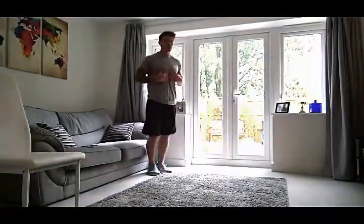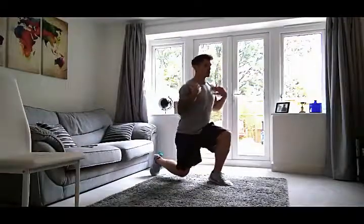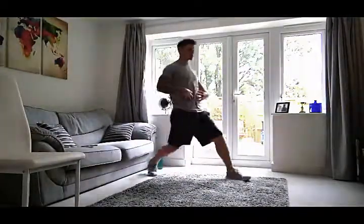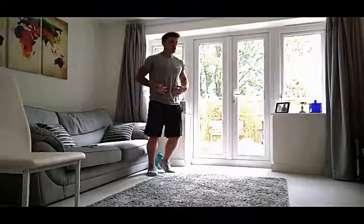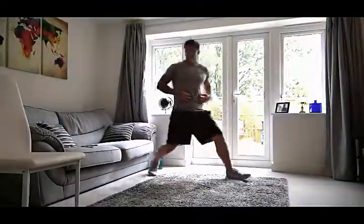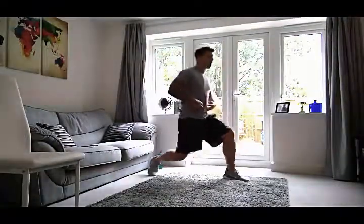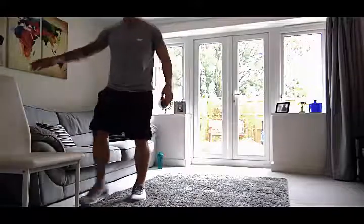Left foot forward, take it back, 45 degrees. Keeping the shoulders back the whole time. Abs nice and tight. Good work, guys — well done. Five more seconds — four, three, two, and one. Let's get the chair set up.